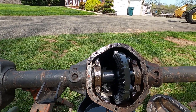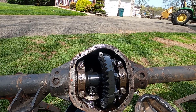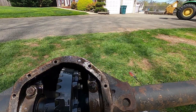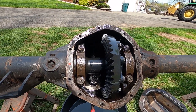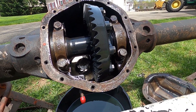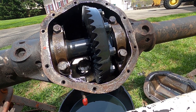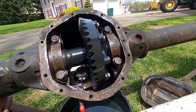It is a full spool, so it's definitely going to spin both wheels all the time unless you break an axle. Spools are a little bit tougher on axles, but it is definitely a full spool. Let's go ahead and check this gear ratio - we'll get that spun around. There are markings on there and we can also count the teeth. I can tell it's definitely a high ratio, and chances are it is 5.13, but let's confirm that before we order our gear kit.